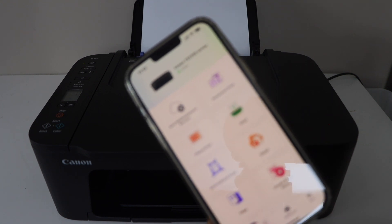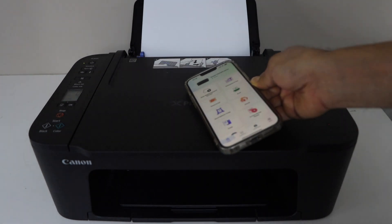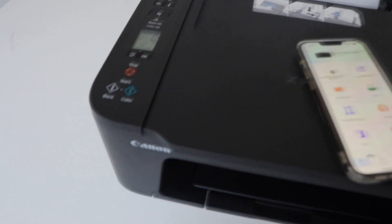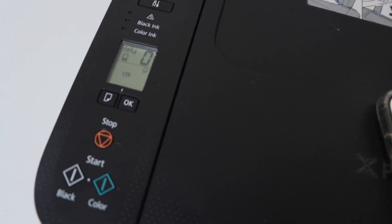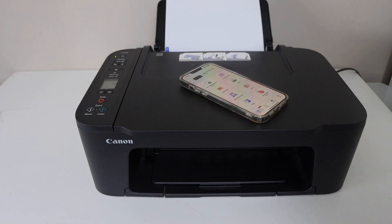You will see 'Canon TS3700 series' — that's the series of this printer, so it will display like this. Now we can start using it for wireless printing and scanning. On the printer display panel we can also see the wireless signal is showing up.